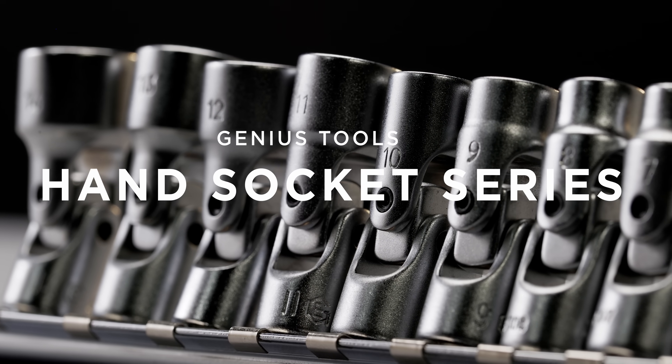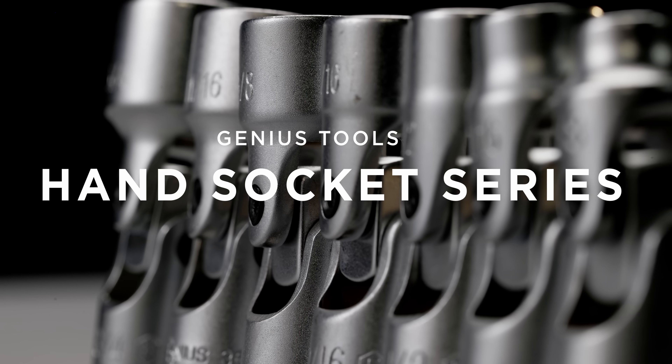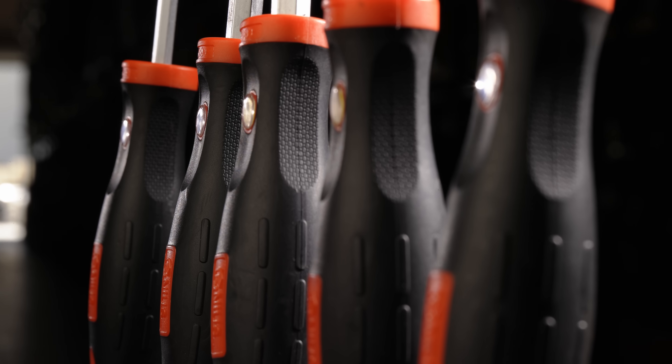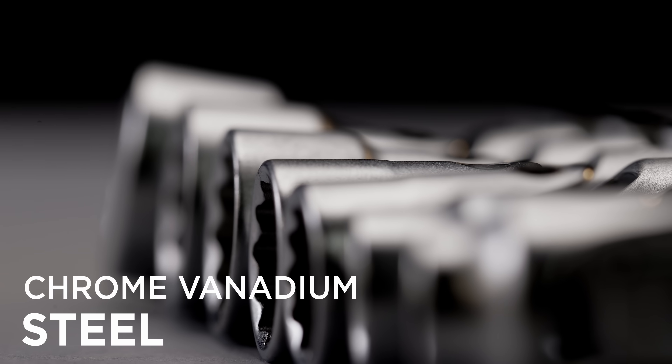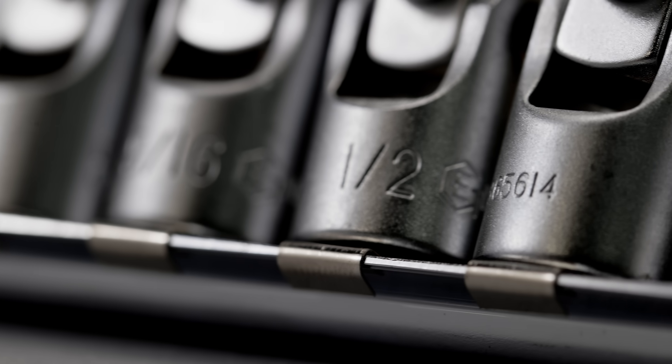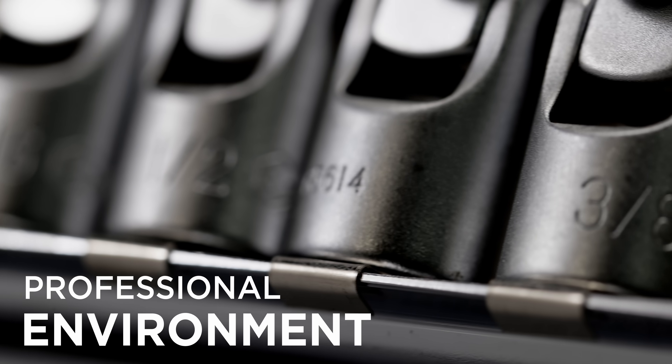Introducing the Genius Tools Hand Socket Series, a line of high-quality sockets designed for use with hand tools such as ratchets and screwdrivers. Made from chrome vanadium steel with a matte or polished finish and anti-corrosion coating, these sockets are guaranteed to last in a high-use, professional environment.